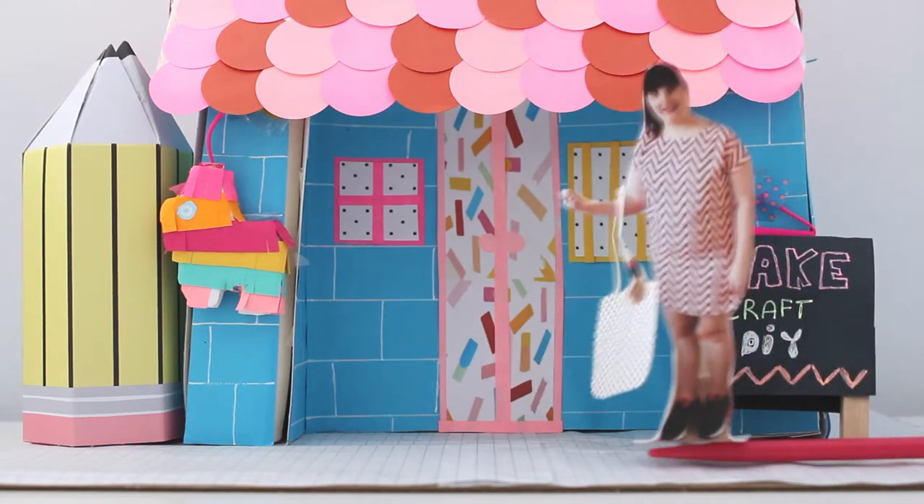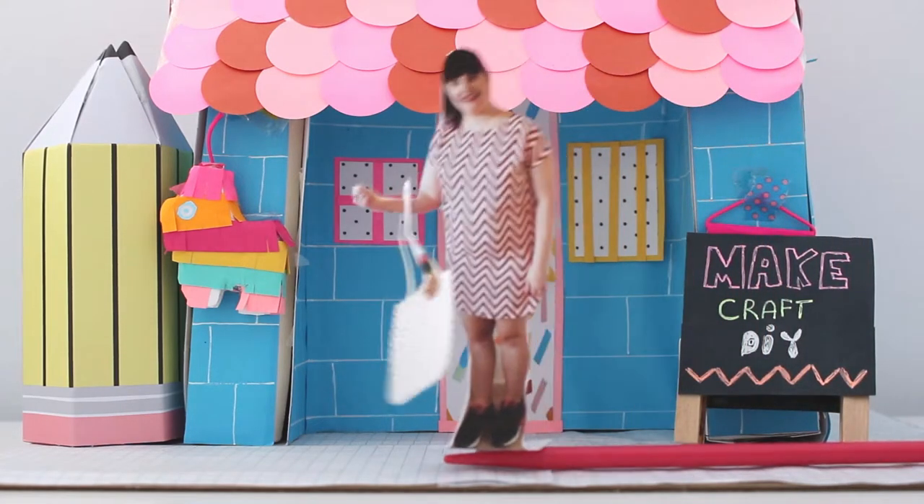Hi, welcome. I'm just heading out here in front of my craft studio. Want to come craft with me?